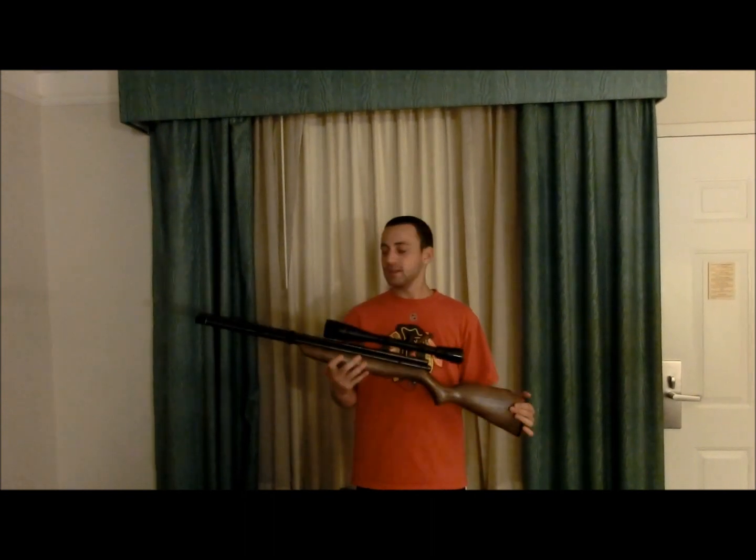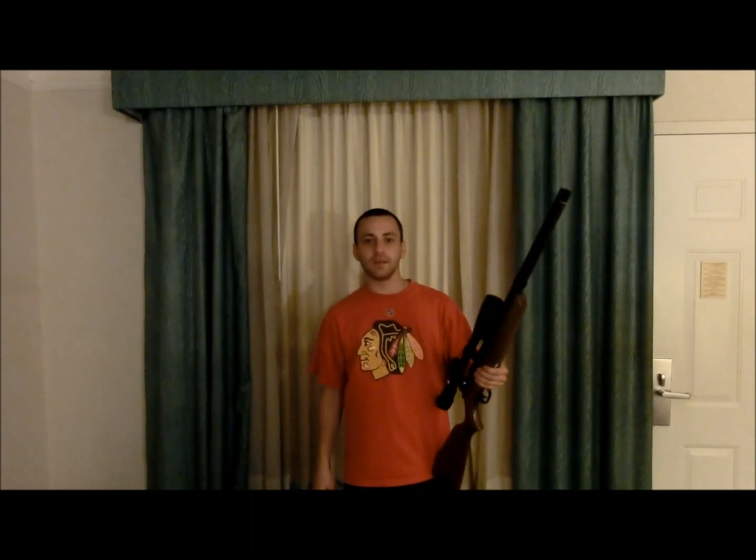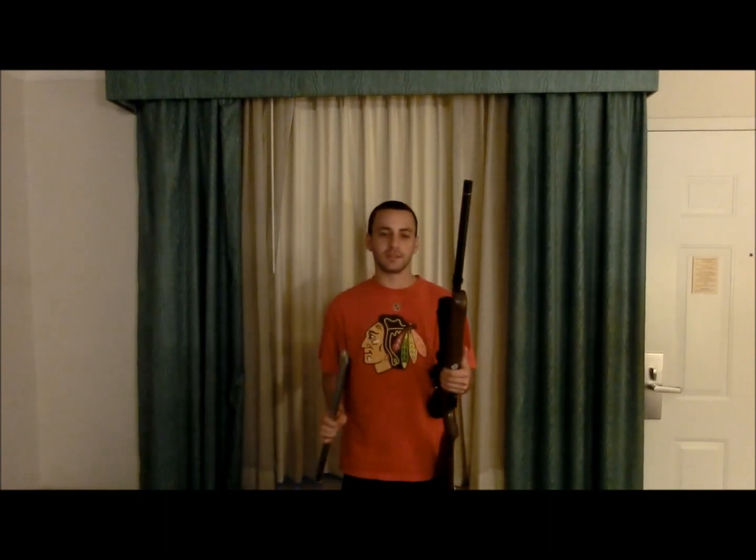Hey guys, welcome back. Today we have the Disco and the double tube kit from Airgun Lab, as well as the modified stock from Discos Are Us, and we are going to show you how to install it. Let's get to it.